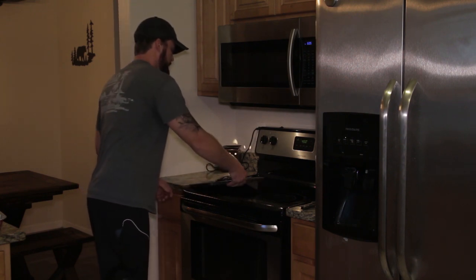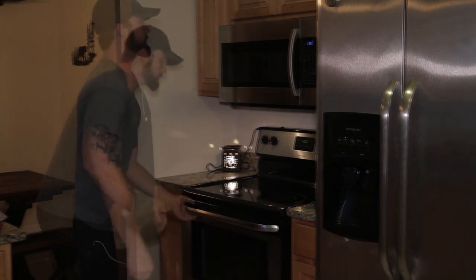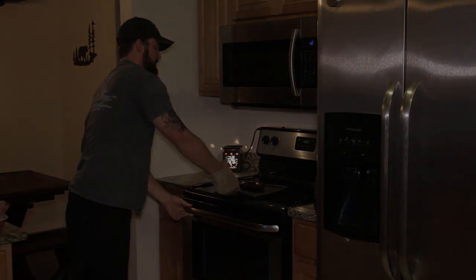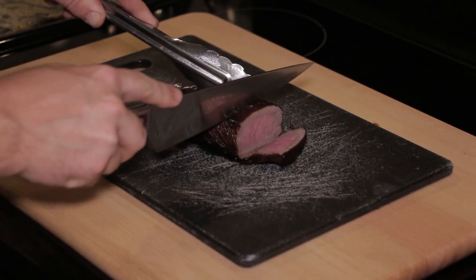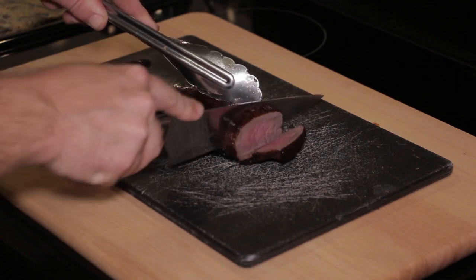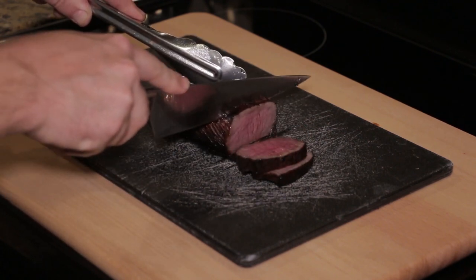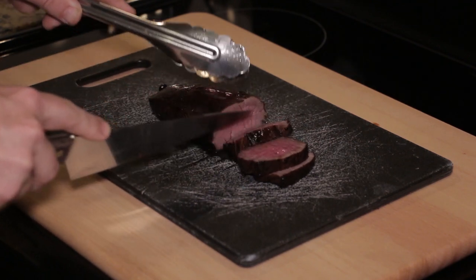The backstrap is seared, and it was in the oven for about 15 minutes after searing. After it comes out of the oven, you're going to want to let it sit for about five to ten minutes to let it finish cooking on the inside — that always works out great.